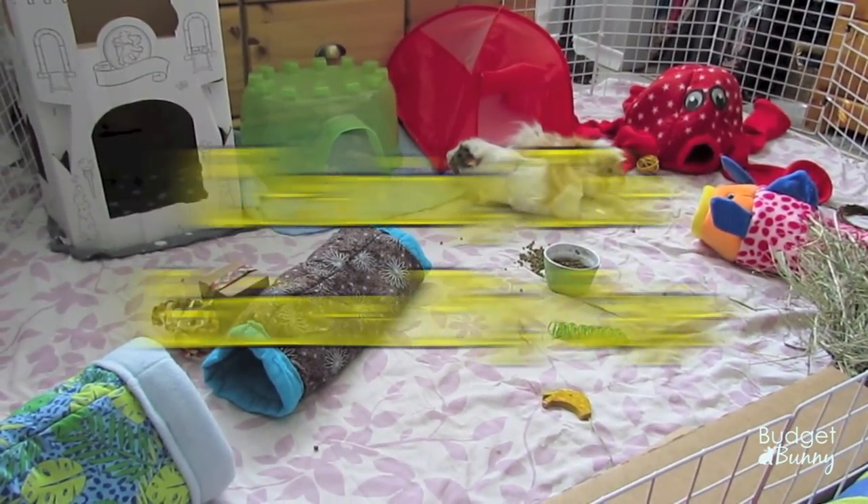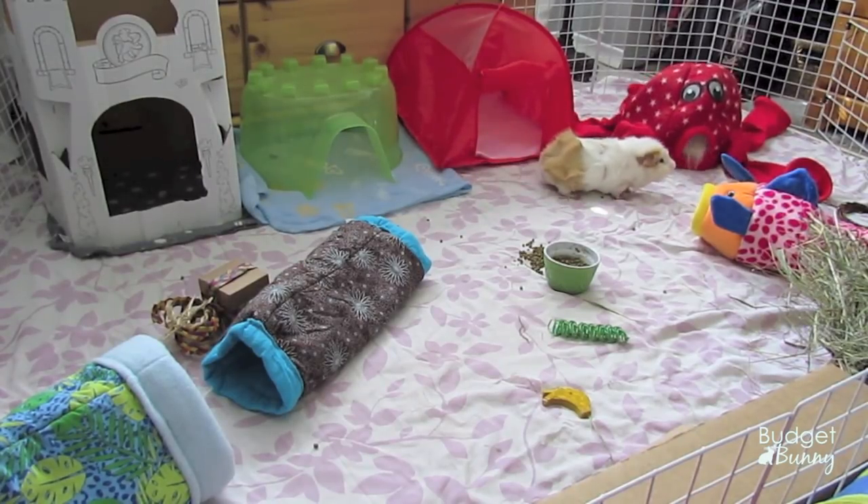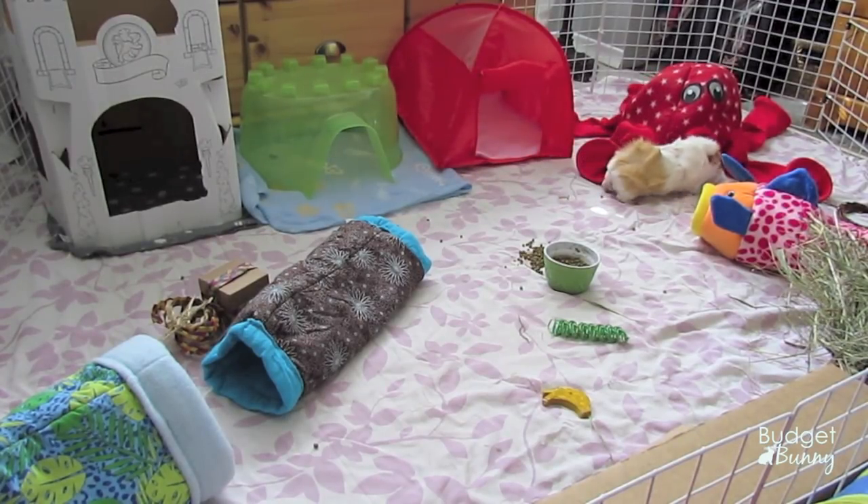Hi everyone, it's Budget Bunny here and today's video is going to be how I clean my guinea pig cage. I've been getting a lot of requests on how I clean my cages. I do have one already on how I clean my bird's cage and how I clean my rabbit's cage, so I'll leave the links below.